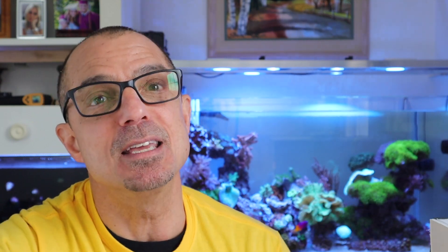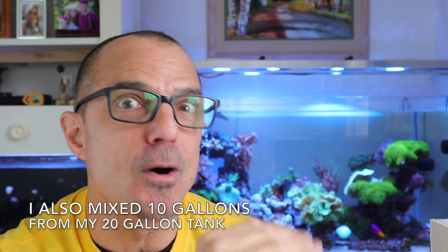My guess was that when I mixed the water up in the 75 gallon, I already had a 12 dKH and 470 parts per million calcium. When I added the inhabitants and the live rock, it brought it down a little bit, but not a lot.